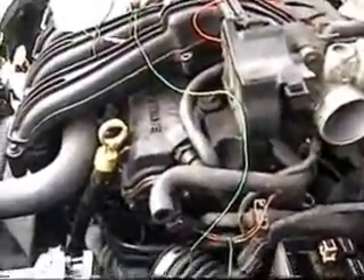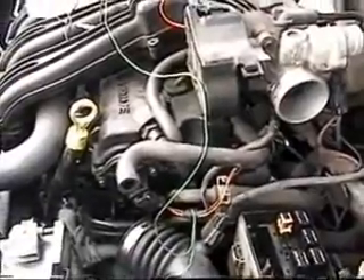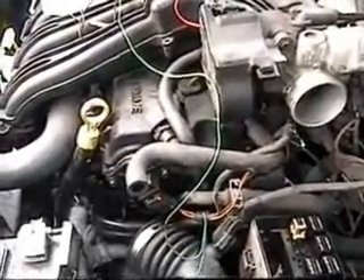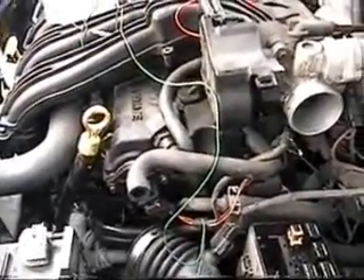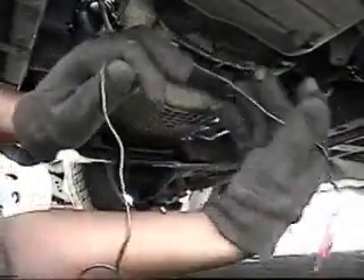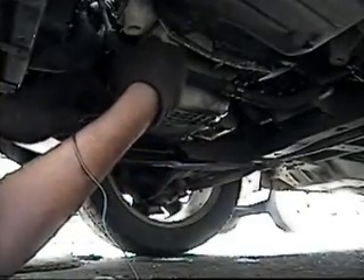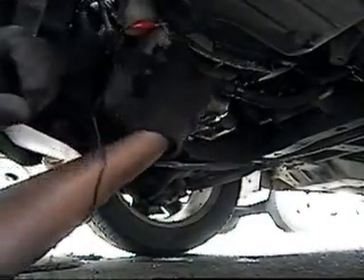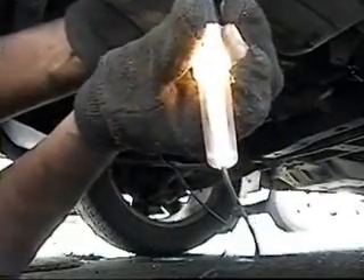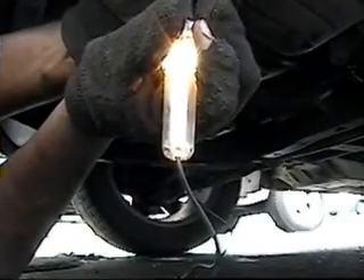From the previous test it only worked on one side, so I'm thinking it might be the fan motor that's malfunctioning. I'm going to test the connections going to the fan to see if there's power there. With the high speed fan relay turned on and my tester grounded, the light is on — so I have power coming to the connector on that side, which is the one that's working.